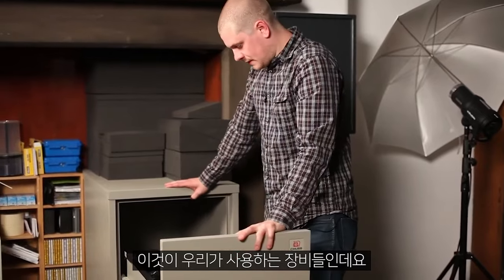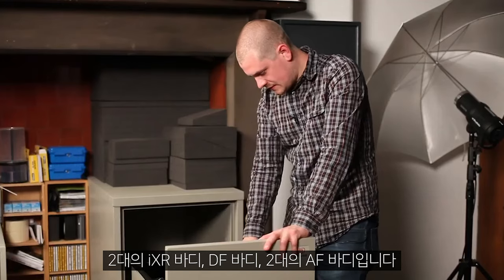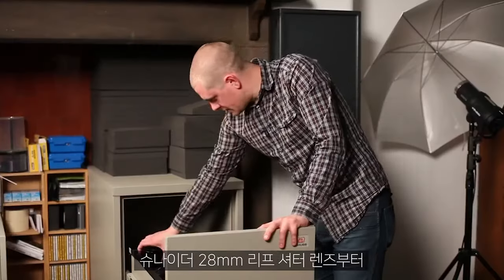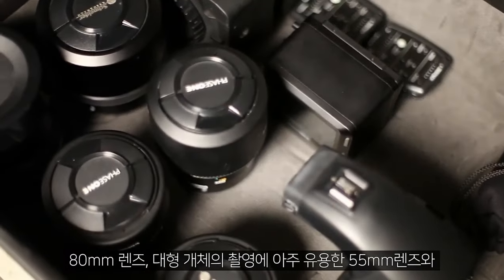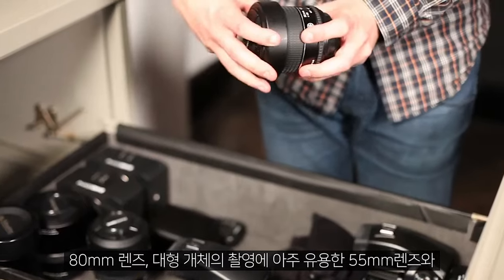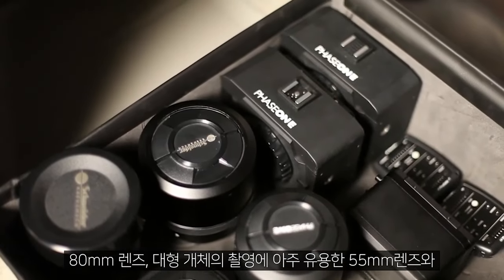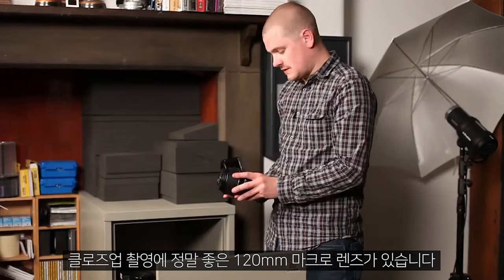This is all of our equipment that we use: two IXR bodies, a DF body and two AF bodies. We have a variety of different lenses ranging from the Schneider 28mm leaf shutter lens, the 80mm lenses and the 55mm — incredibly useful for photographing very large items. The closest we go is the 120mm macro lens, which is really good.